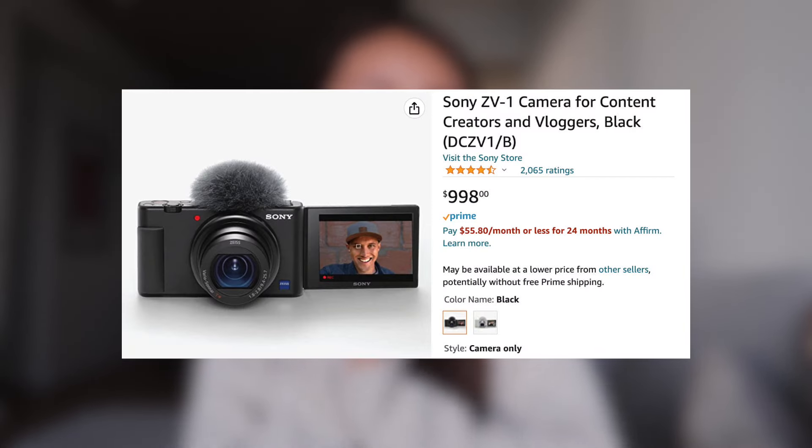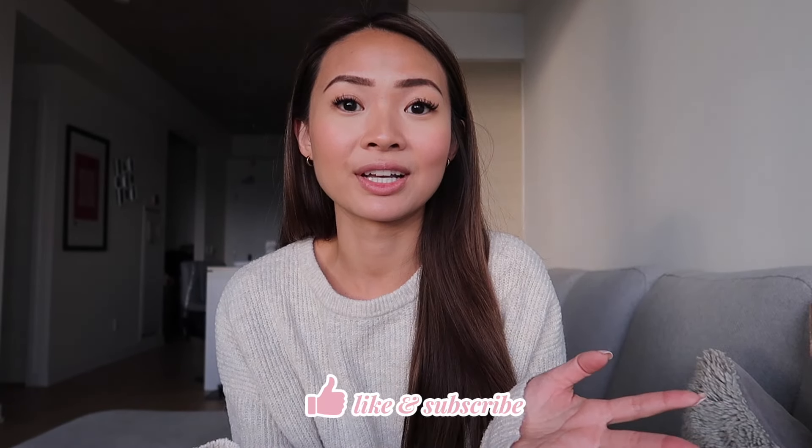Long story short, I ended up getting the Sony ZV1 — that was actually the camera I wanted when I was at the store. Literally the day I broke my Sony A5100, I was like I need a new camera, and that's basically when I first started to commit to making YouTube videos. I just need to open this box because I'm way too excited, and I'll share my first impressions and also do a comparison with the Canon G7X Mark II.